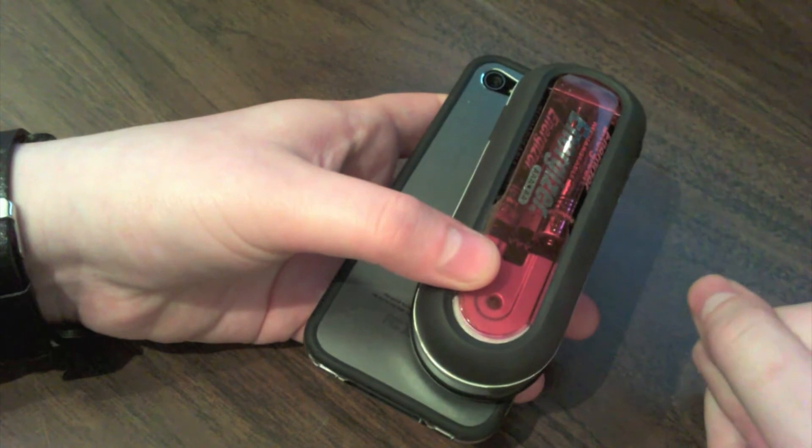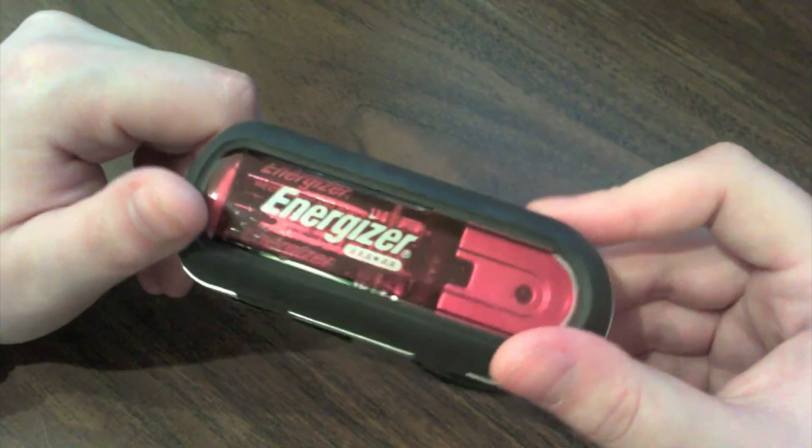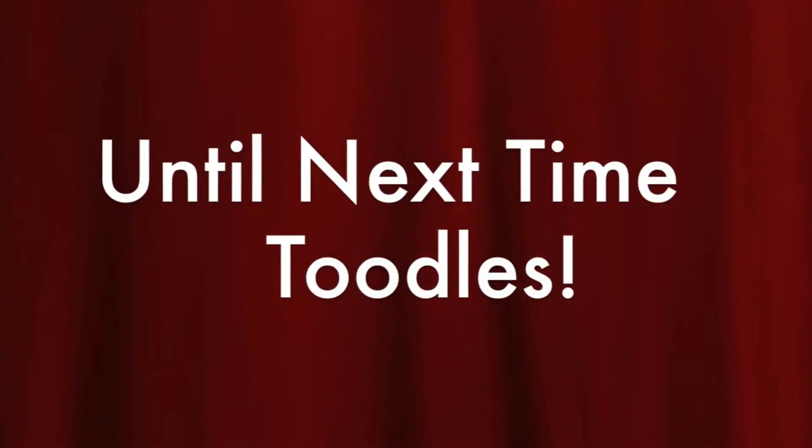Let me know what you think about this video and if you want me to do more. I have a whole bunch of little knickknacks that I use on a regular basis that are pretty cheap and come in handy all the time. Anyway, until next time, guys — toodles!